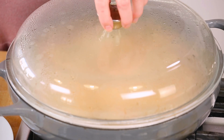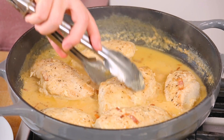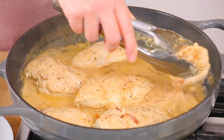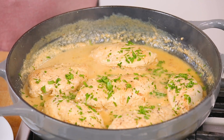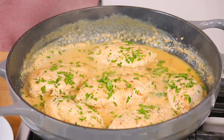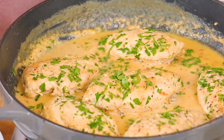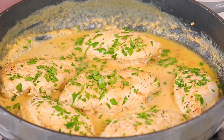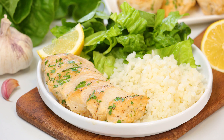Oh my gosh guys, we will be ready to dig in! Look how yummy that looks. I'm going to give it a quick flip in this sauce to get it nice and saucy on all sides. My final step is adding a little bit of fresh parsley to take it over the top. You have so many options — you could serve this over some rice or pasta, or if you're living that low carb life you could definitely serve it over some cauliflower rice like I'm doing today, with some fresh greens on the side.